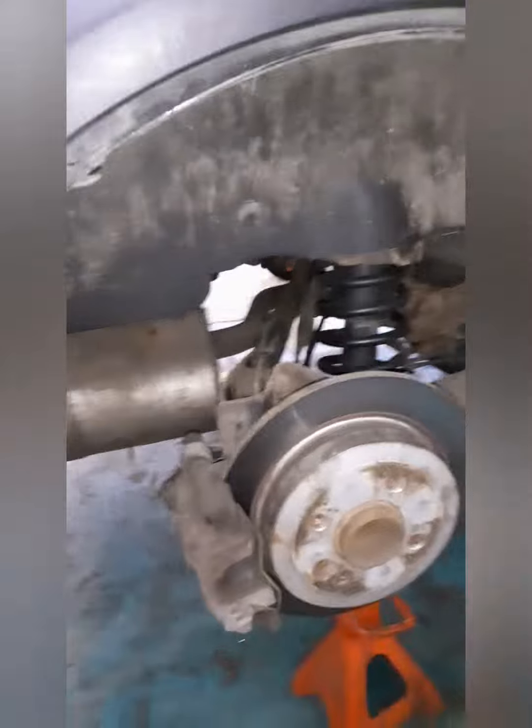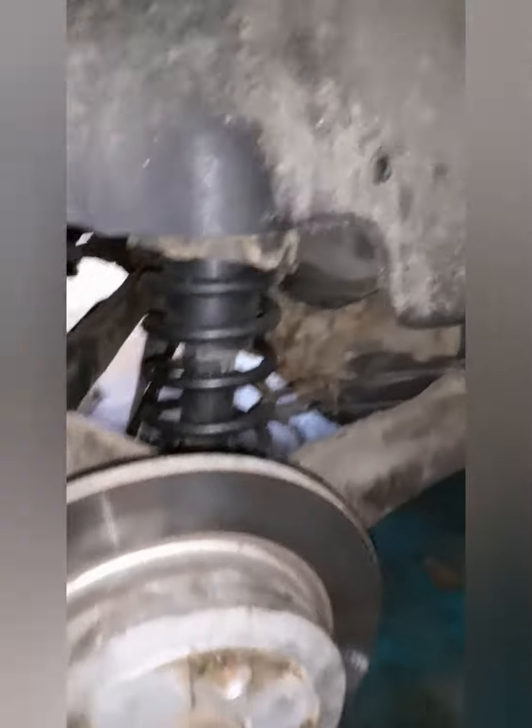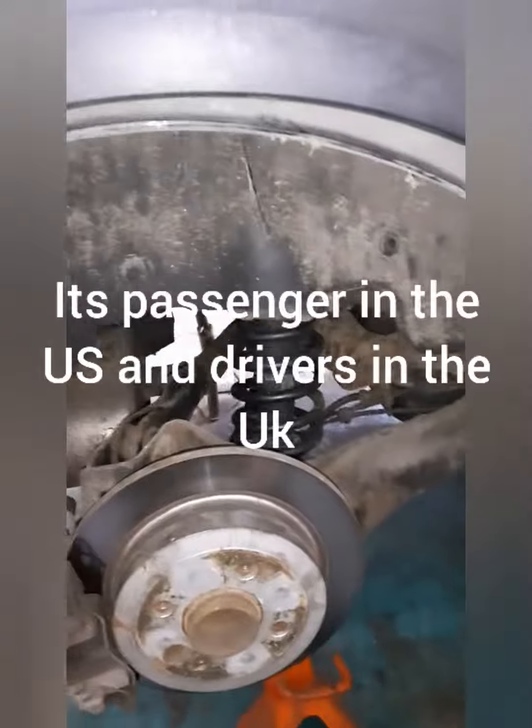Hi again. Today I'm going to be doing a diesel filter on a 2003 Mini R50.